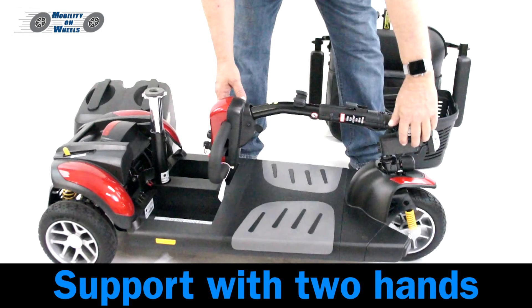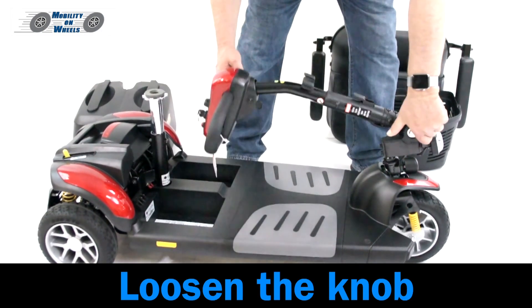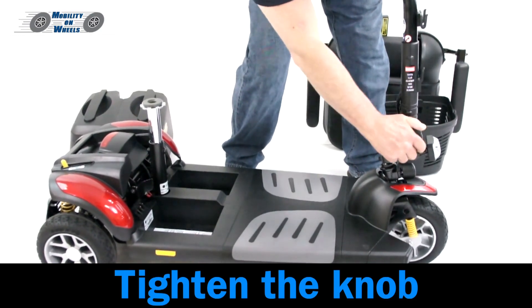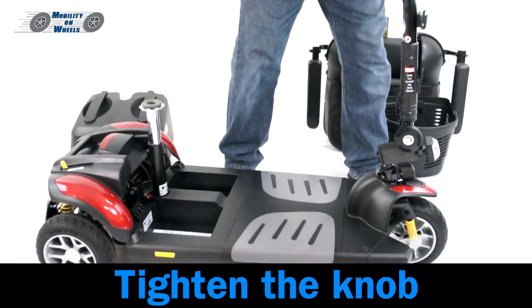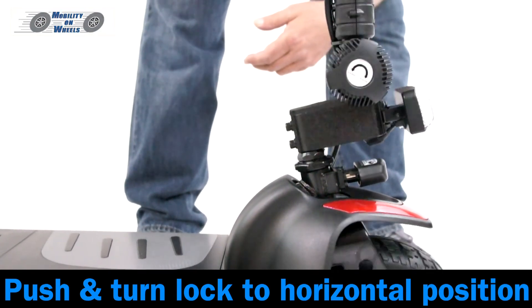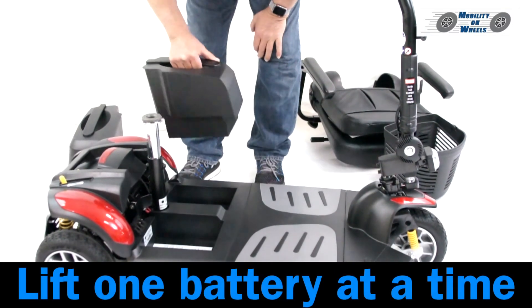Raising the tiller: support the tiller with two hands, loosen the knob, then tighten the knob. Push and turn the lock to the horizontal position. Installing battery packs: lift one battery at a time.